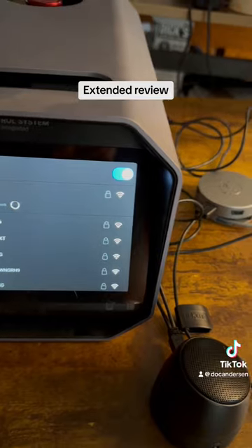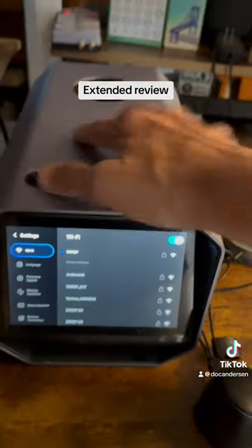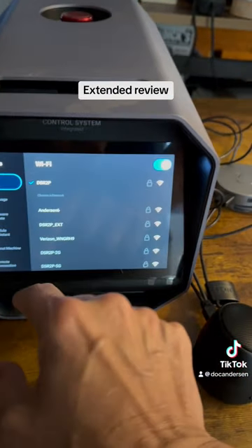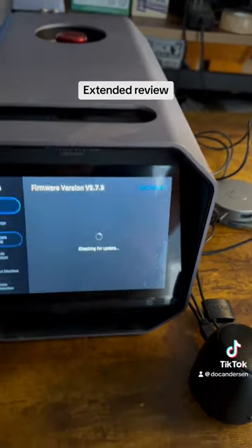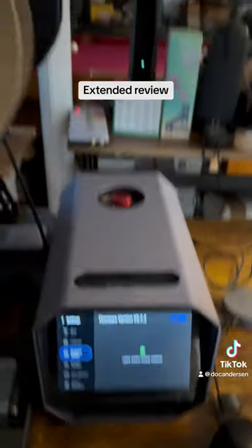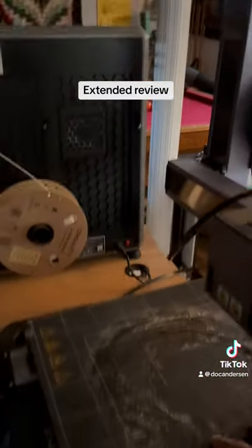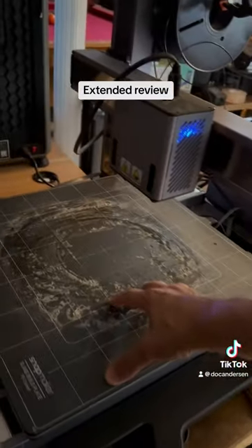Going back to the Snapmaker touchscreen — the Snapmaker has a slightly larger screen than the other two, which I really like. It's really easy to work with. Looking at firmware, it says you have the latest version installed.